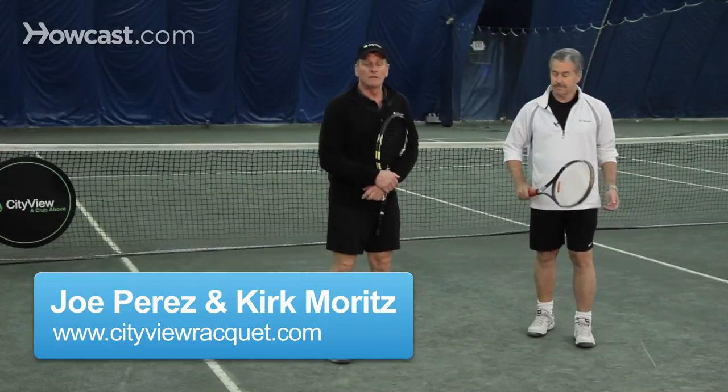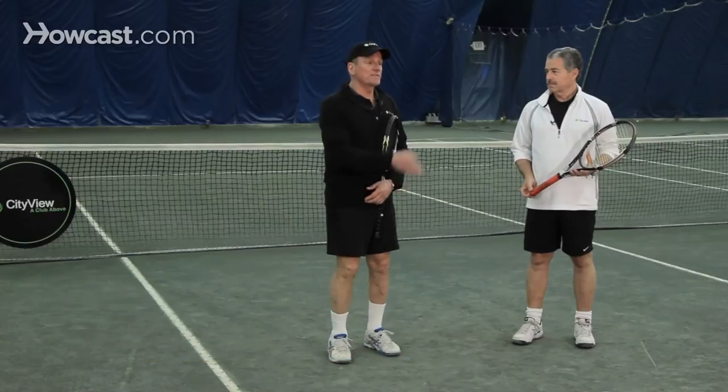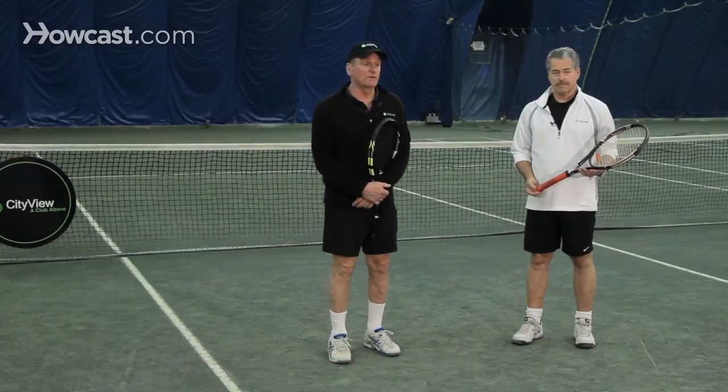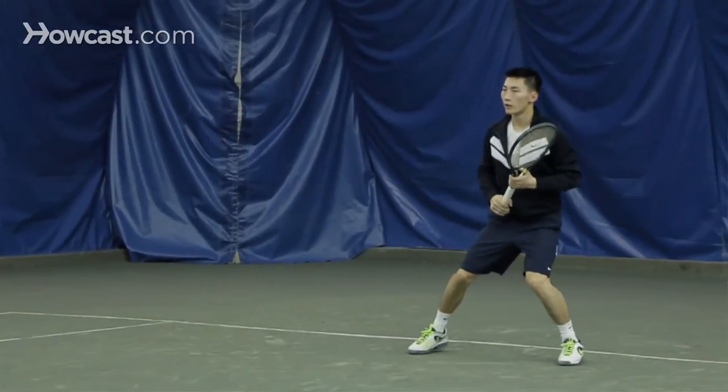Court positioning in tennis. A lot of tennis players, when they first learn the game, think that after every shot they should run back to the middle. After every ground stroke, they should run right back to the center of the court. That's not really true.